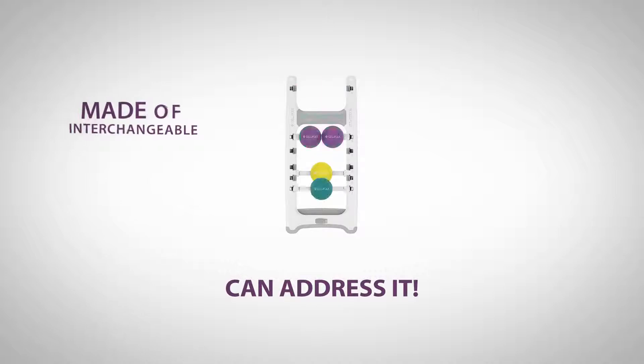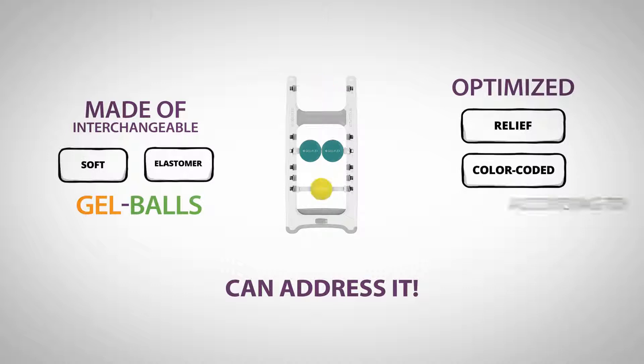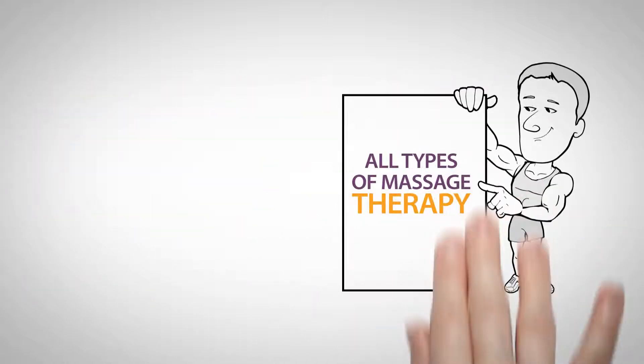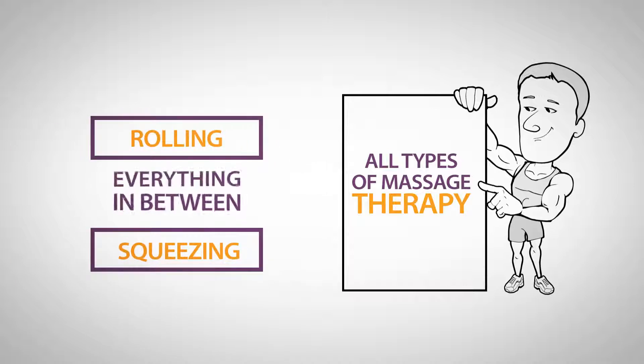Abacus is made of interchangeable soft elastomer gel balls, optimized for relief and color-coded according to desired firmness. Plus, Abacus is built for all types of massage therapy, from rolling to squeezing and everything in between.